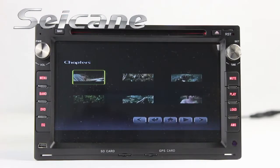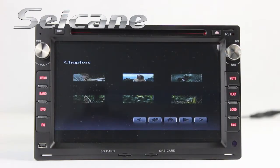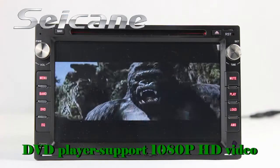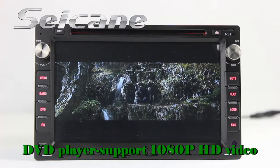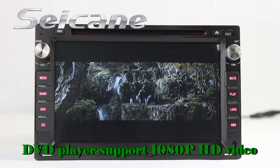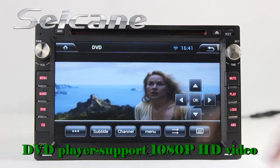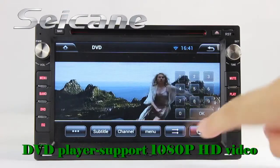Input a disc in the unit and select the episode you like. The DVD player supports DVD, VCD, CD, MP3, and other formats. You can enjoy 1080p HD videos on it.